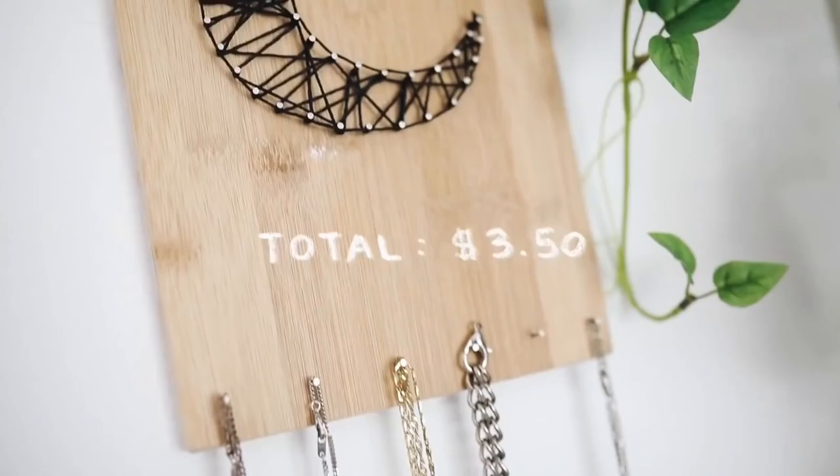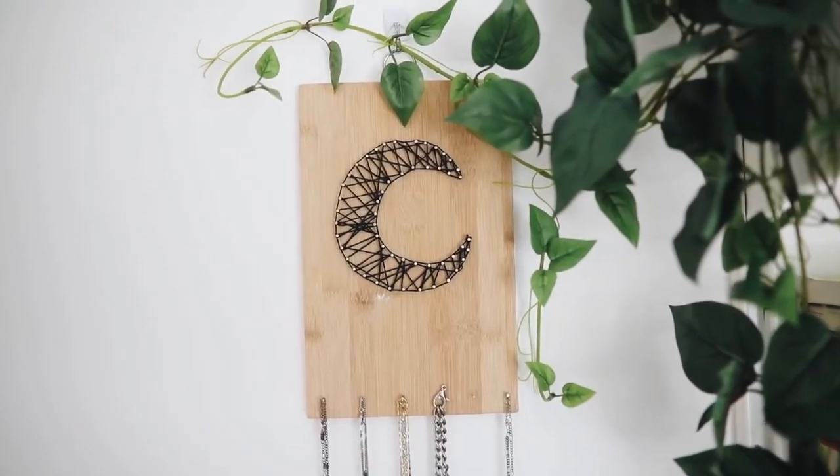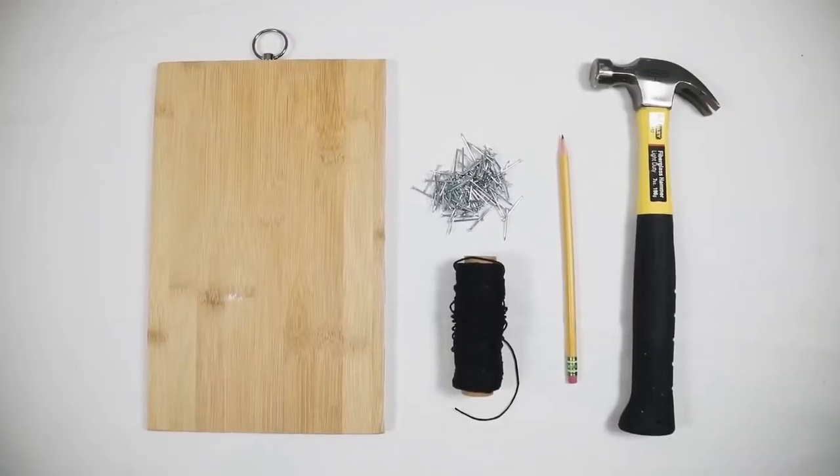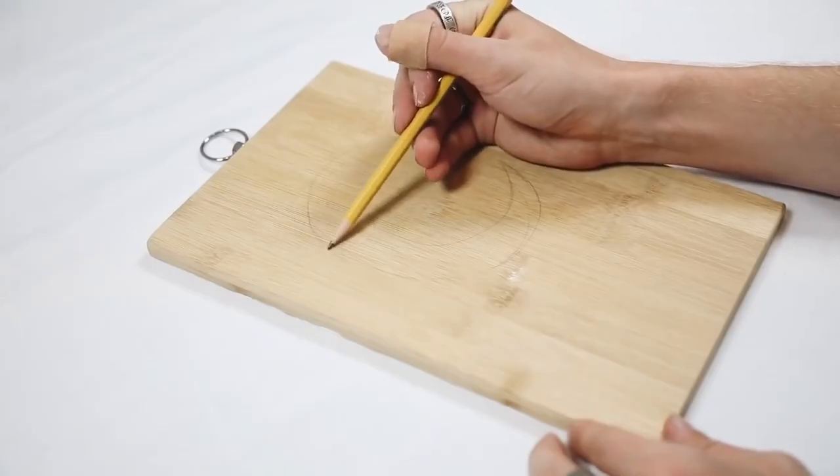Bringing back another dollar store DIY for you guys. This was from a dorm video that I did and the total cost of this project was $3.50. I used this cutting board on the left side which I got at the 99 cent store, some nails, some string, and a pencil.